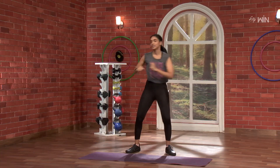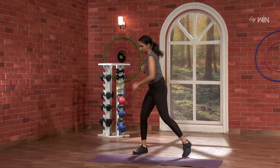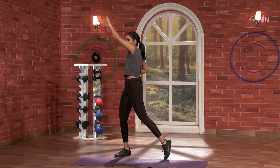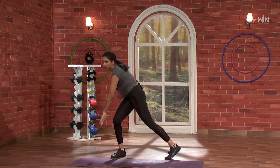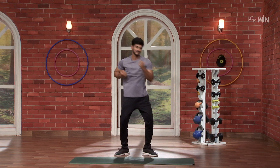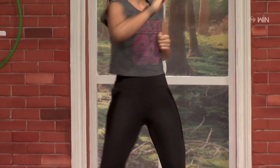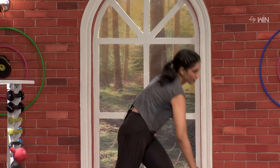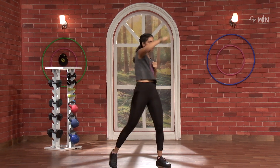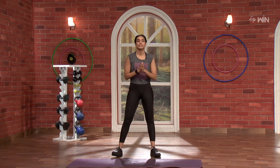Starting with left. 1, 2, nice. Very nice. Super. 2 rounds done. 3, nice. 4, very nice. 1, 2, nice. 1, 2, nice. And 5. Awesome. Next, 5.